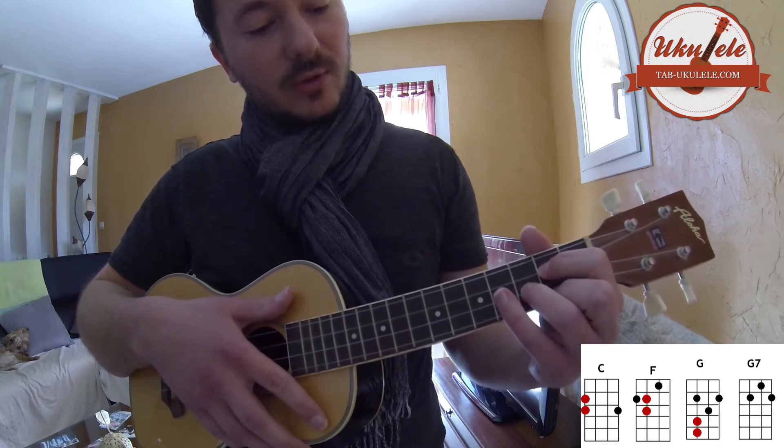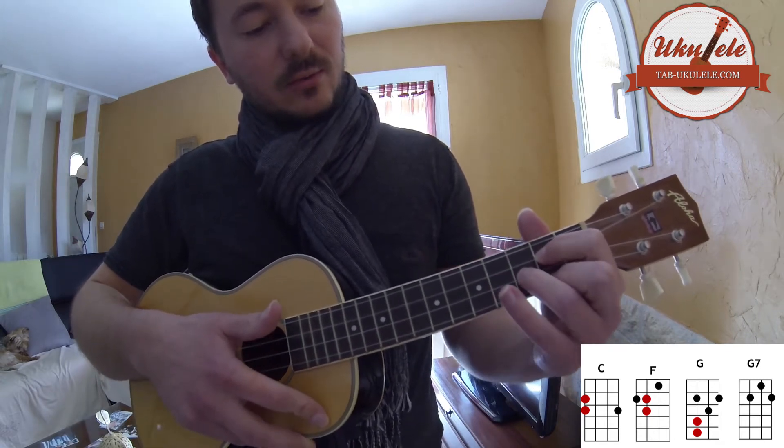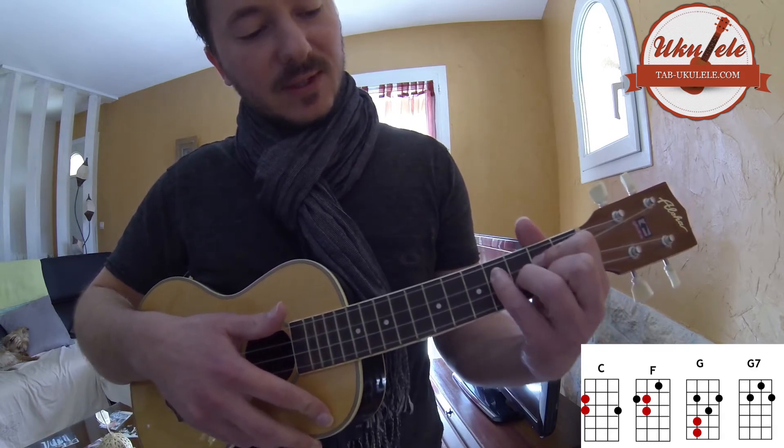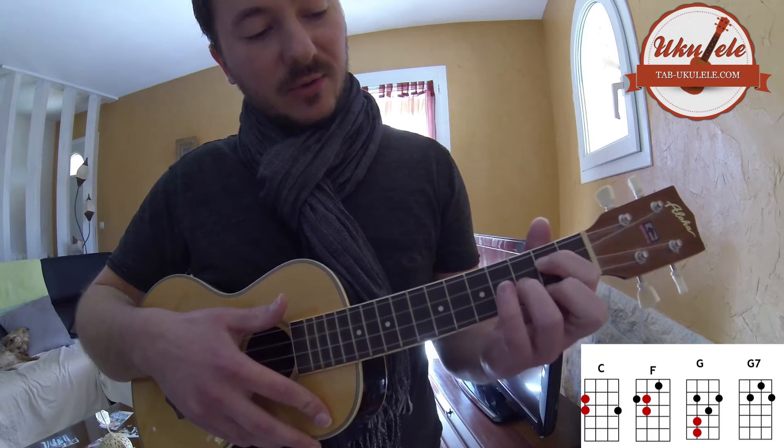Ensuite, on va avoir le G. Alors, celui-là, ça va être le plus difficile. Donc, il faut maintenir G. Et avec le petit doigt, on va venir faire le riff ici. Ce qui n'est pas forcément évident.